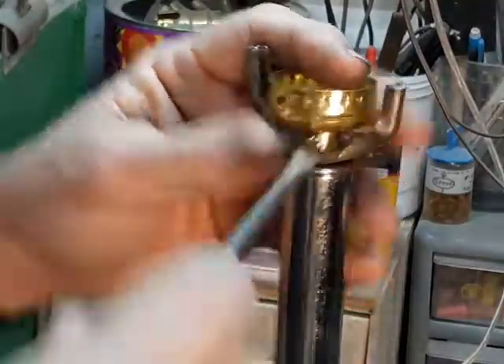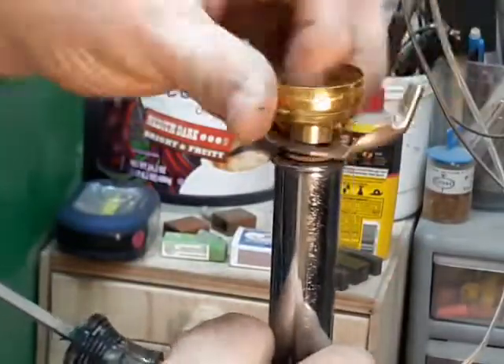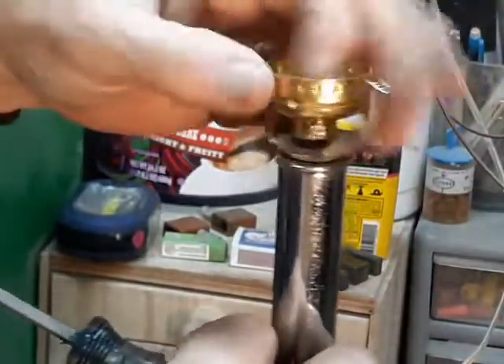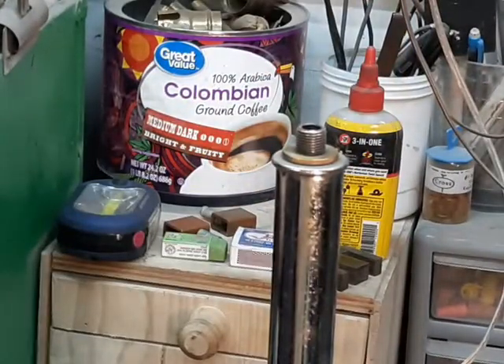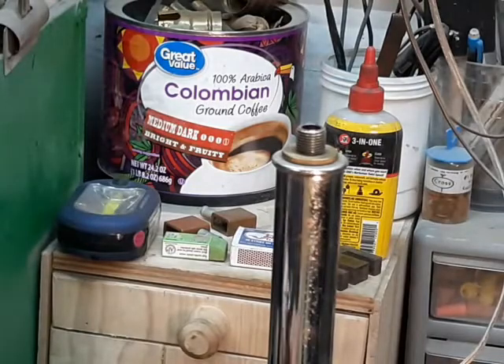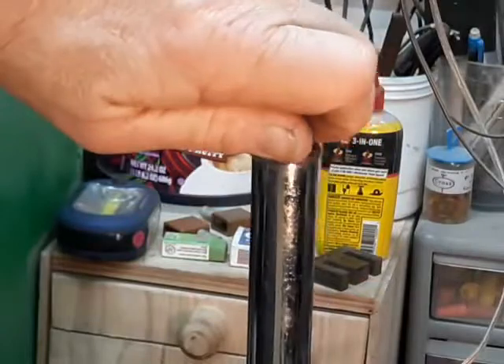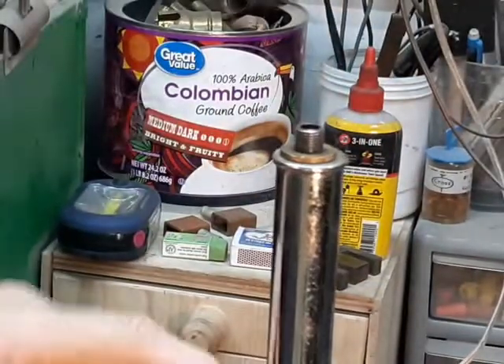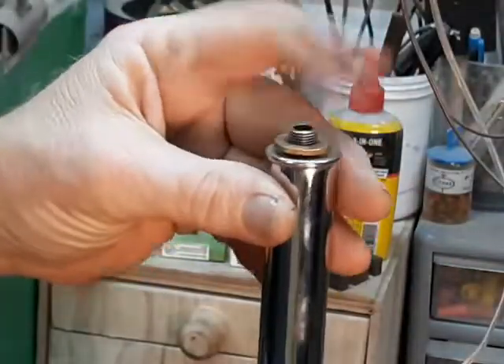We loosen this screw and that piece is loose enough to come right off. Ordinarily for this kind of a lamp rewire I wouldn't need to take all this stuff apart, unless it really needed to be cleaned. But in this case the customer requested that these check rings be replaced with new shiny ones, which is one of our improvements.